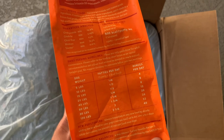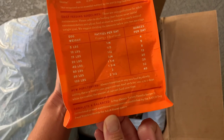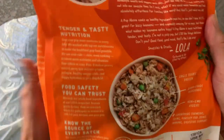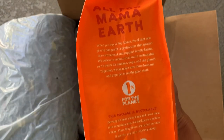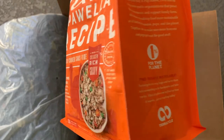They are approved by the AAFCO, but this is for adult maintenance. So puppies, sorry, you're going to have to wait until you're a little older. That is for adult maintenance. They also recycle with TerraCycle, which is pretty cool.